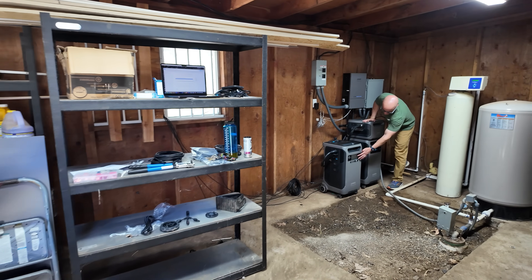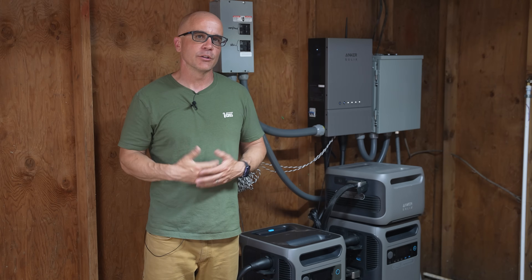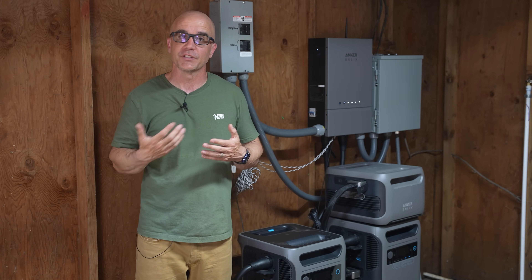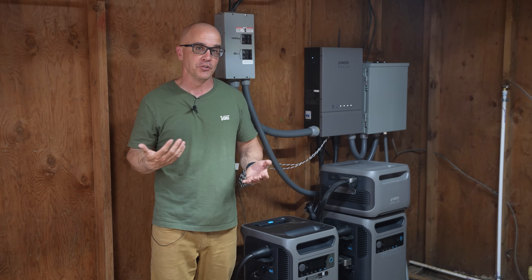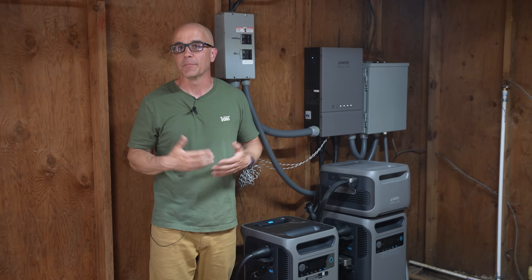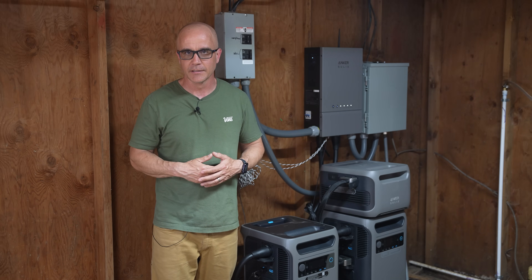Overall I like the unit and have permanently integrated this setup into our well house, powering our well on a daily basis. Someone recently commented that while I do these reviews they're interested in seeing long-term integration and how it performs — and since it's now a permanent setup I can get back to you in the future on how it performs over time. If you have any questions or feedback, feel free to post in the comments below. I'll post a link in the description and comment section if you want to check out this setup. As always, stay safe out there.